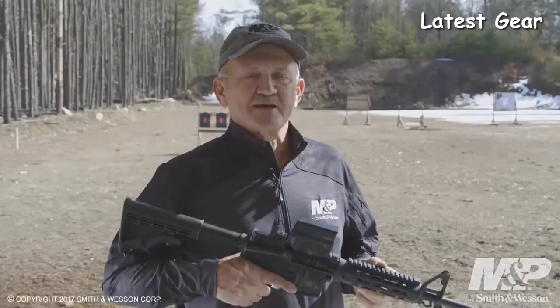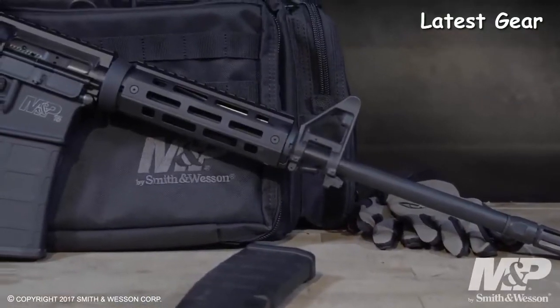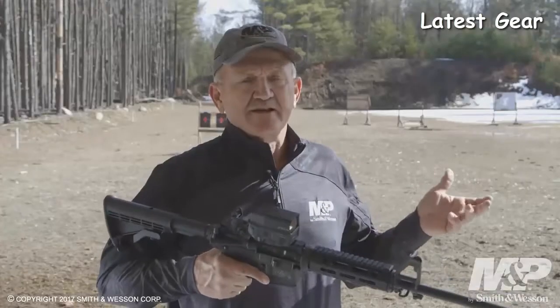The handguard assembly is an M&P slim modular handguard with M-lock capability. It also ships with a two-inch rail section so you can attach vertical grips, optics, or an accessory of your choice.